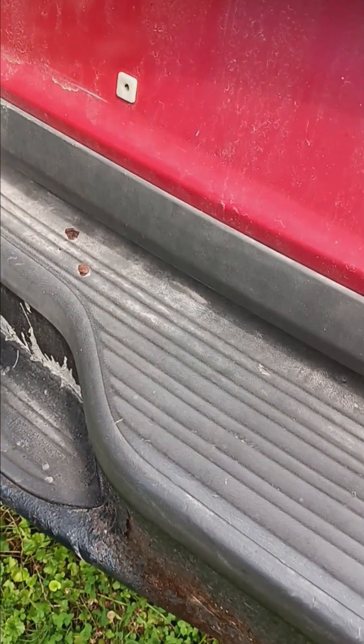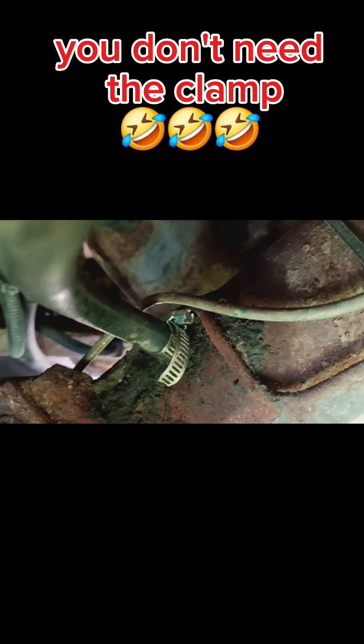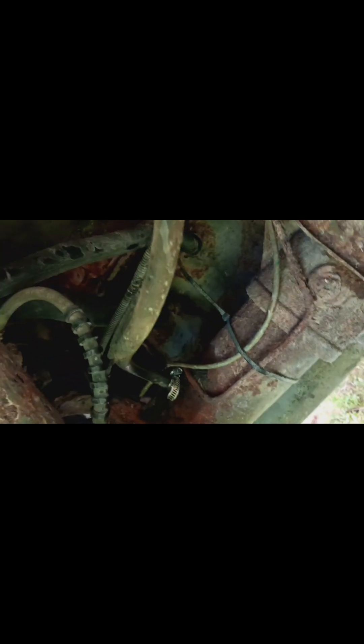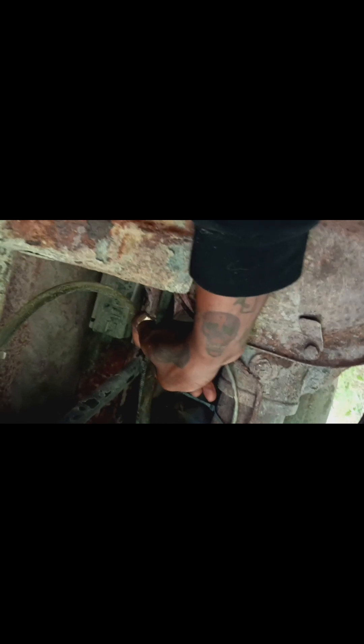That's pretty much it for this video. That's the line reinstall with the clamp. A lot of times you might want to check your line and make sure it's not all bunched up or coiled up. This is all right because I don't really want to mess with the length any more than I already did. A lot of times you'll see people zip tie it, but I might do that a little bit later. But that's the end of the installation.